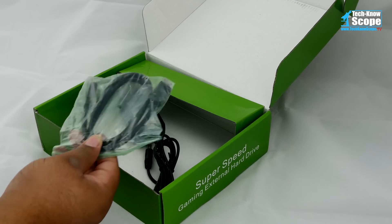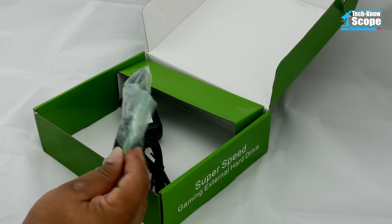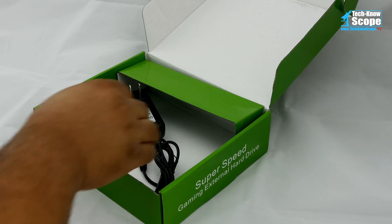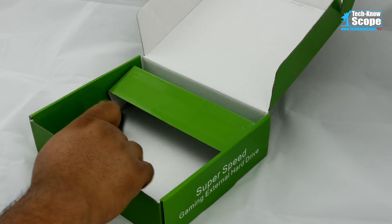So the drive comes with a USB 3.0 cable with USB-A connections on both ends. Unlike the MediaHub, this drive does not use the power of the Xbox One to give it power — something that many of you have expressed concerns about.